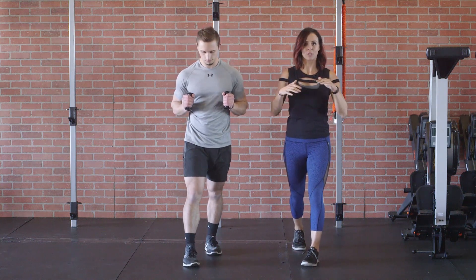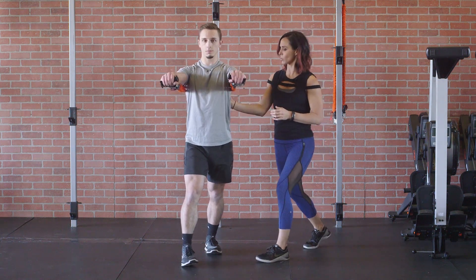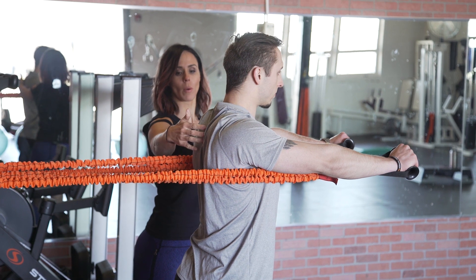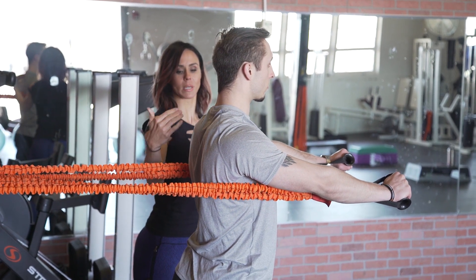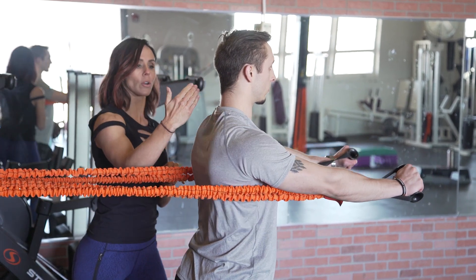We're going to work that serratus anterior — that muscle group that tends to not be hit very often at the gym. Go ahead and press those arms forward. The serratus anterior runs right here underneath the rib cage and around the scapula. Kasem is going to allow the slastics to pull him back, not letting the upper trap engage, and then press it forward using that serratus anterior.